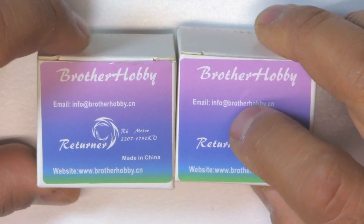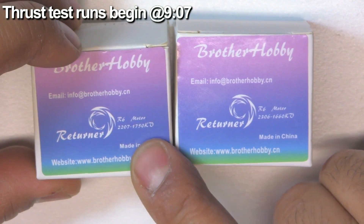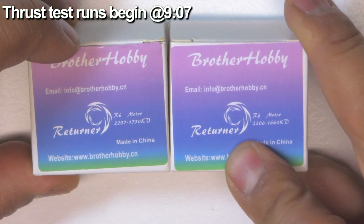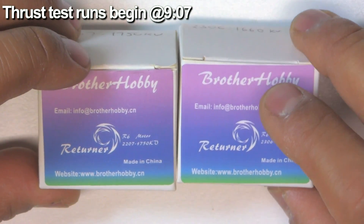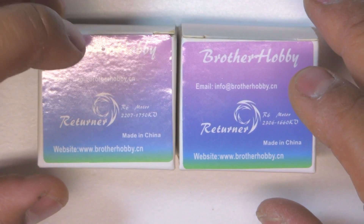Here we have two recent releases by Brother Hobby: the 2207 1750 kV Returner R6 and the Returner R6 2306 1660 kV. These have been around for a couple of months already. Brother Hobby sent them to me quite a while back and I just haven't had a chance to test them, so I apologize for that.